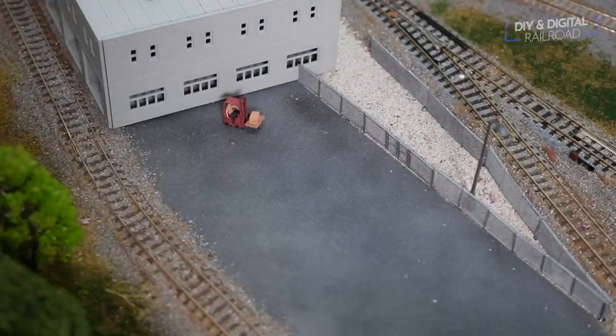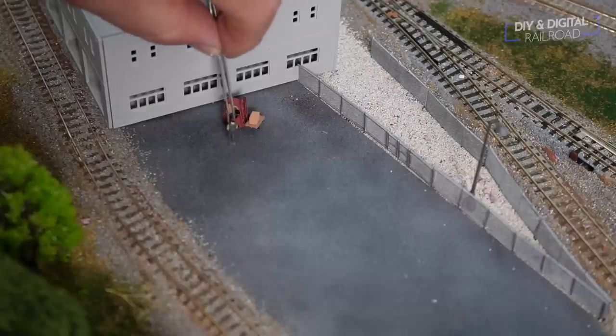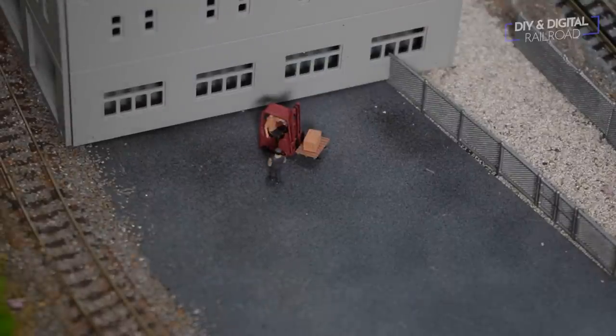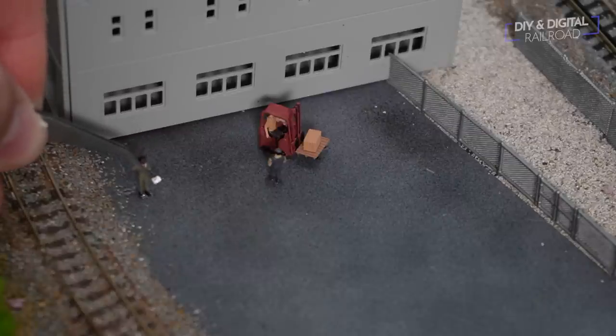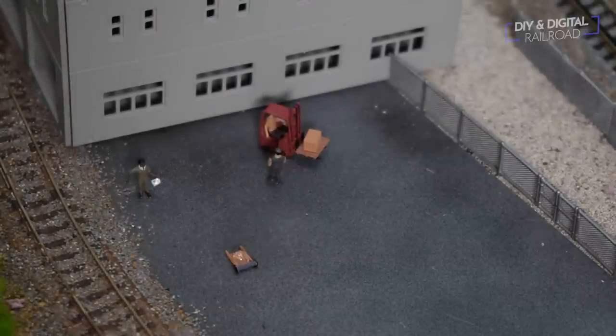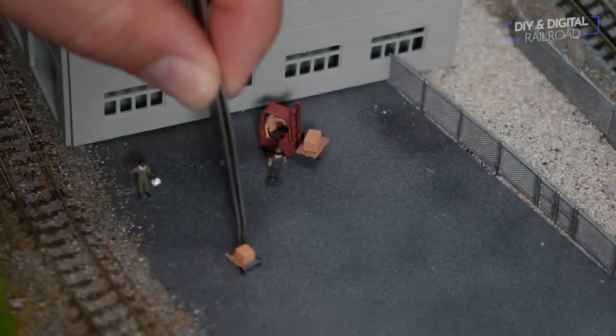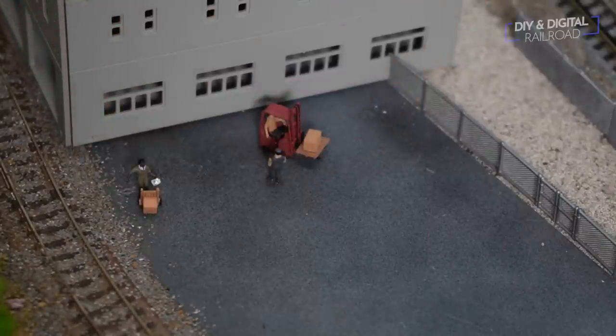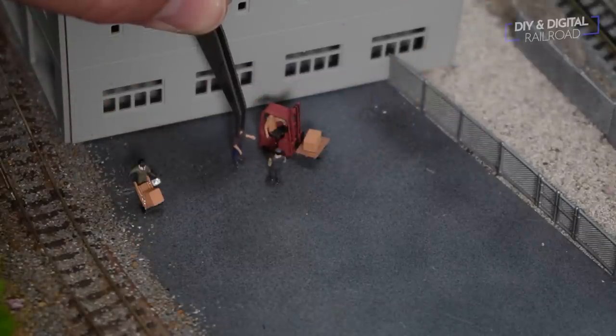I start with the figures and go ahead and place them. Using tweezers in this situation makes life a lot easier since these figures are really tiny. This is going to be my DHL delivery guy — his uniform probably doesn't match, but he has a little hand truck and I'm going to put a box on there and have him rolling that back to the truck. Then I place a couple of other figures and I can also place the trucks.